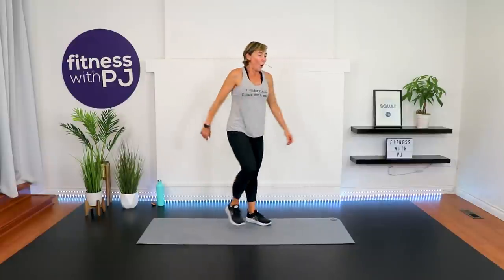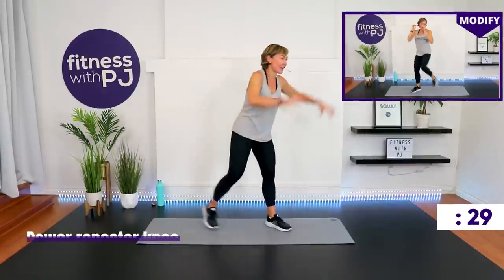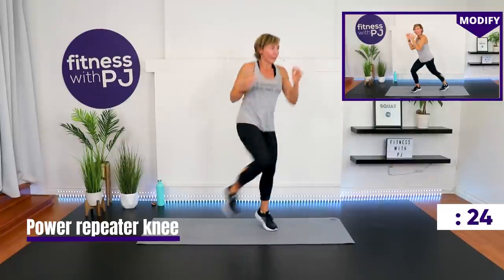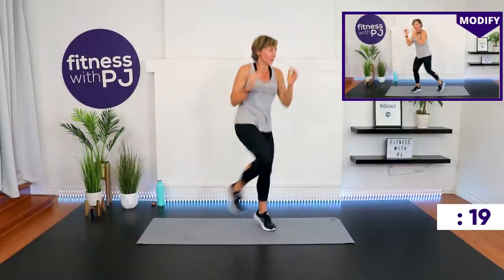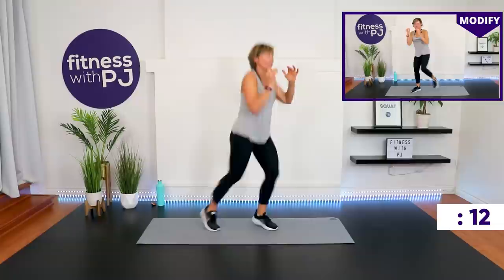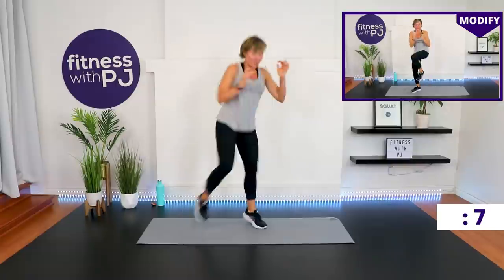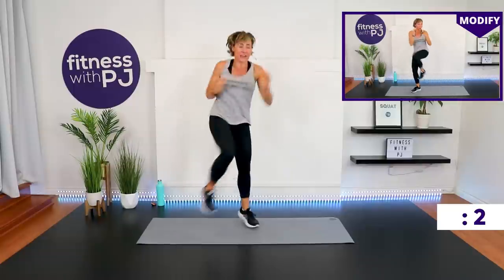Other repeater knee — ready, set, go. Last 10 seconds, pick it up, go go go. Three, two, one — march it out.